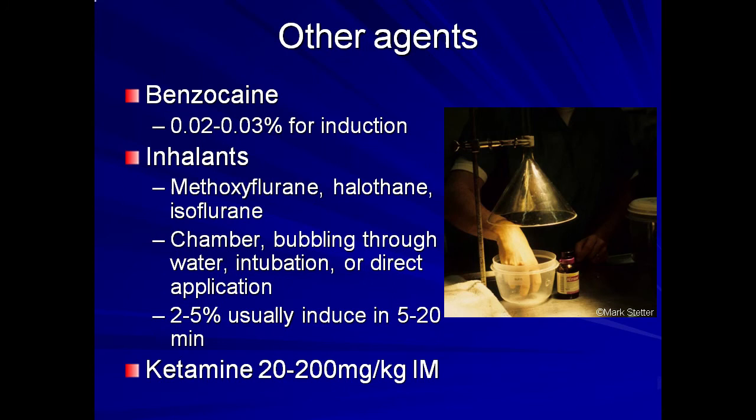Injectable anesthetics may also be used, but are harder to adjust and control once given. Ketamine can be given at a dosage range of 20 to 200 mg per kg IM. Animals may retain muscle fasciculations despite loss of deep pain reflex. Please note that the drug dosages in this presentation represent the ranges used for many different species of amphibians. When using one of these drugs for the first time in any particular species, it is wise to start with a lower dose; if that is not effective, additional drug can be given until the desired effect is reached.